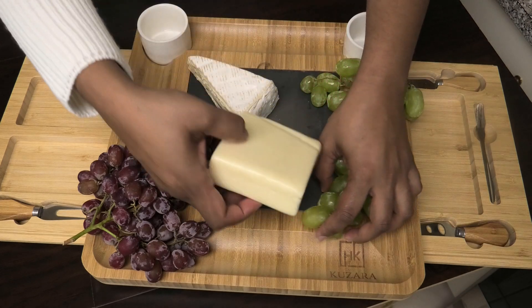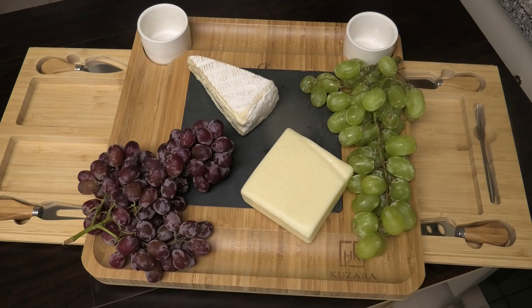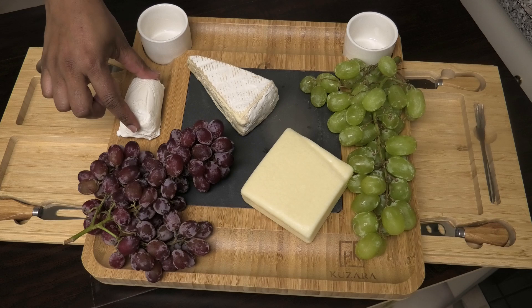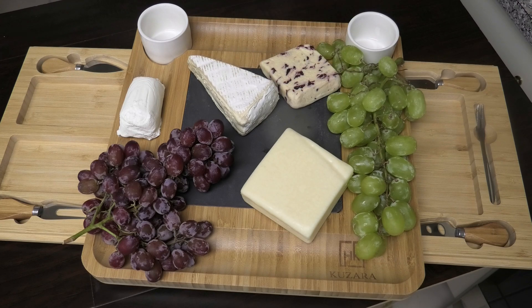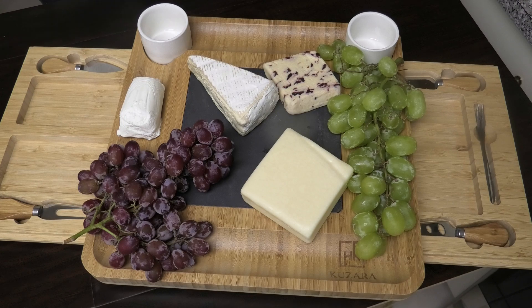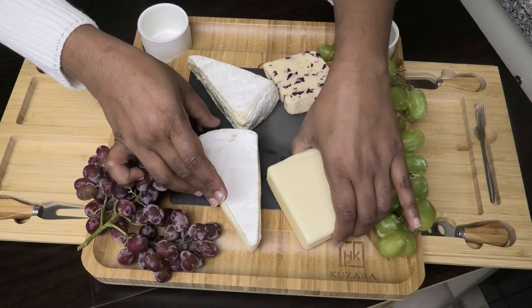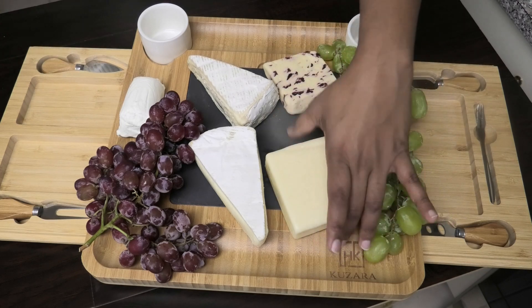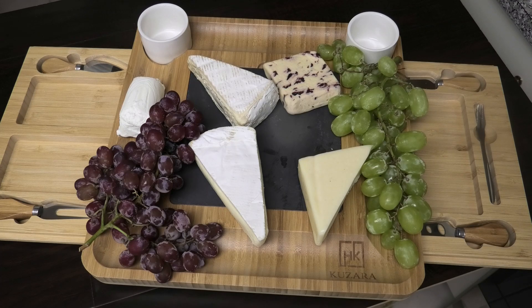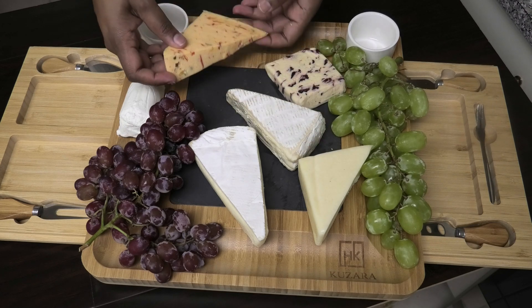The next cheese I want to go in with is a cheddar. If you're a Trini, you'll know that you can't have a cheese board without a piece of cheddar cheese. The next type of cheese is going to be a goat cheese — I'm just going to place that right here. My next piece of cheese is a cranberry flavored cheese, which is going to add a sweet element. The next piece of cheese is going to be brie, a really nice soft cheese. If this piece is too big, you can always cut it in half. And the last cheese I'm going to put is a jalapeño and pepper jack cheese.